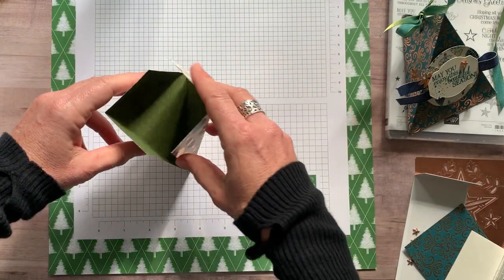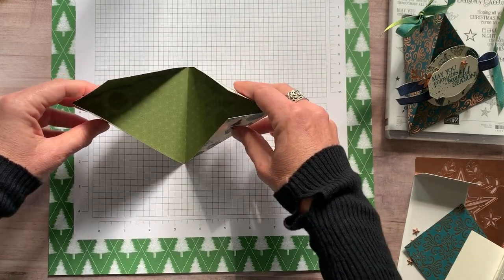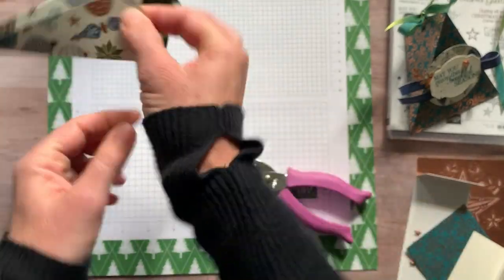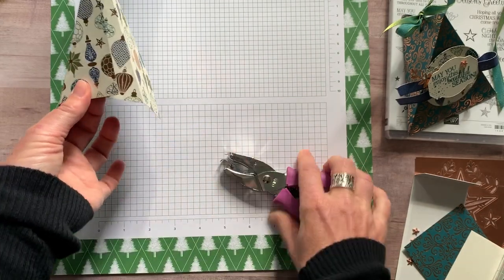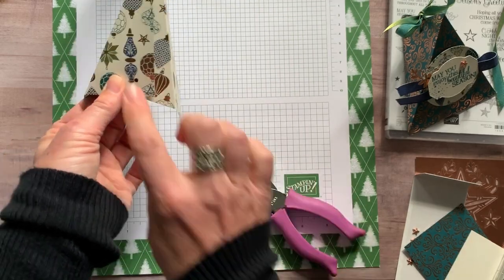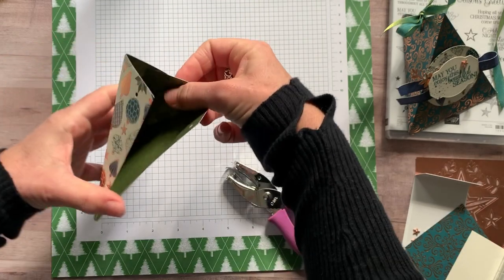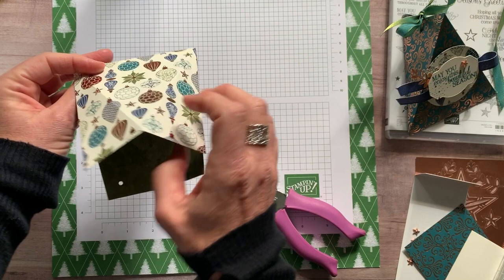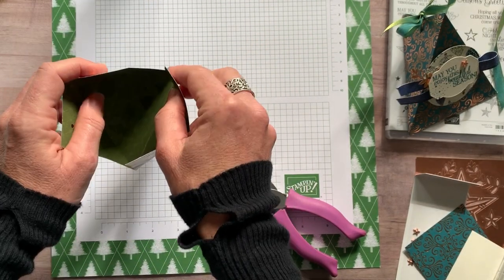Here's our little triangle fold treat box — can you see how that just folds right up like that? We are going to punch little holes. It's easiest if you kind of flip that back open and just punch holes — there's no real science to this. The one thing I will say is when you put it together, you want to make sure that both of these flaps are on the outside and both of these are on the inside so that it's not cockeyed.